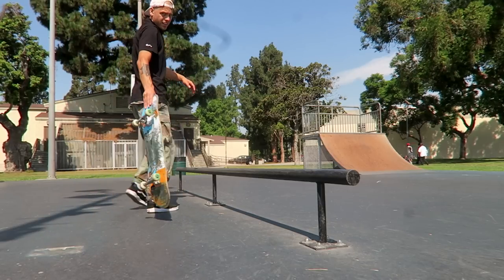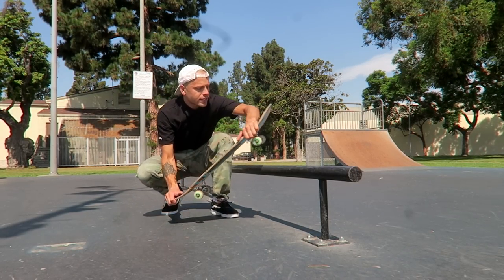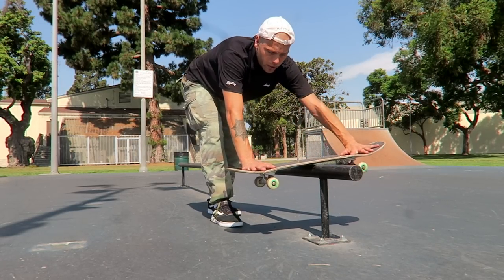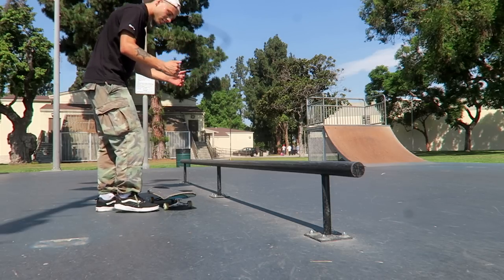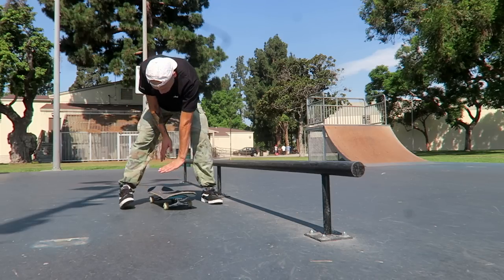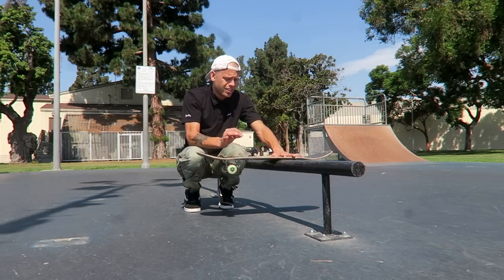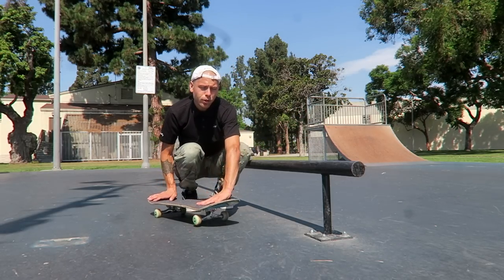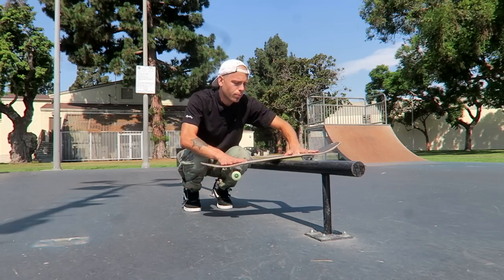The first trick is a backside board slide. I think I can safely say that is the first trick everybody learns on rails, or frontside board slide. I learned backside board slide first, so that's what I'll show you first. Backside board slide is when you are riding along the side of the rail — backside, your back is to the rail — and you pop up 90 degrees and slide on the rail in the middle of your board. You want to go at a slight angle, slightly less than parallel, then pop your board and turn 90 degrees.